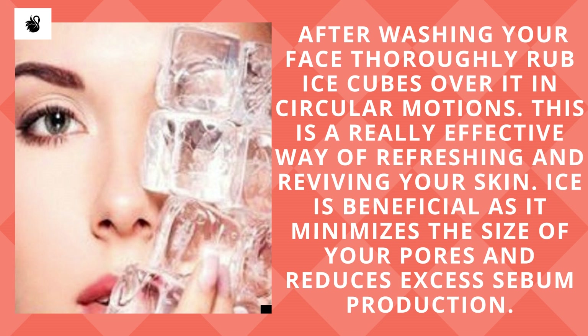After washing your face thoroughly, rub ice cubes over it in circular motions. This is a really effective way of refreshing and reviving your skin. Ice is beneficial as it minimizes the size of your pores and reduces excess sebum production.